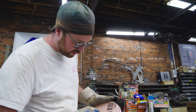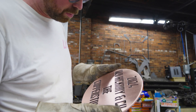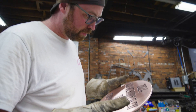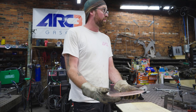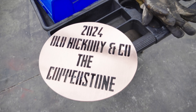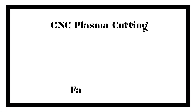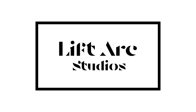The only thing I can think of is getting a die grinder inside here to clean up some of those rough spots, or a file. The file probably makes a little more sense, but it's kind of nuts.